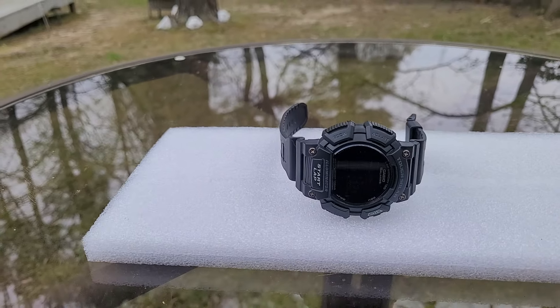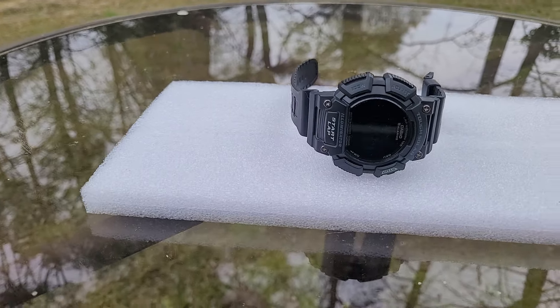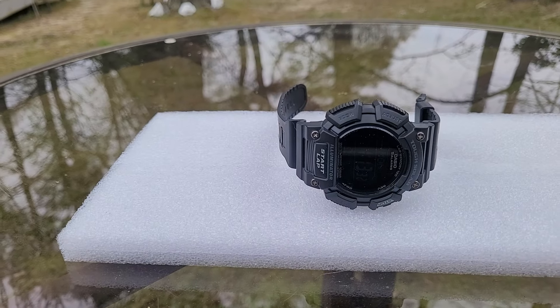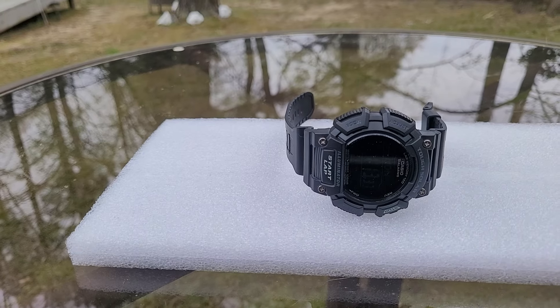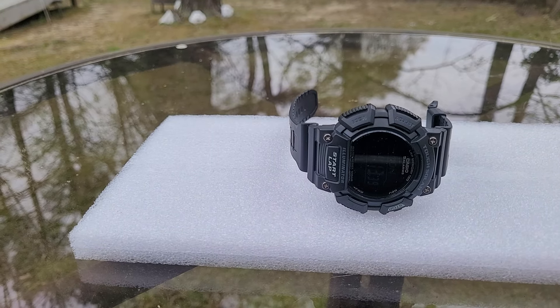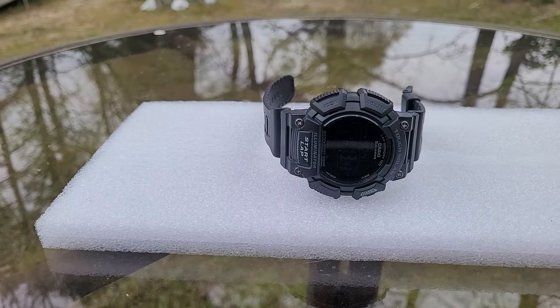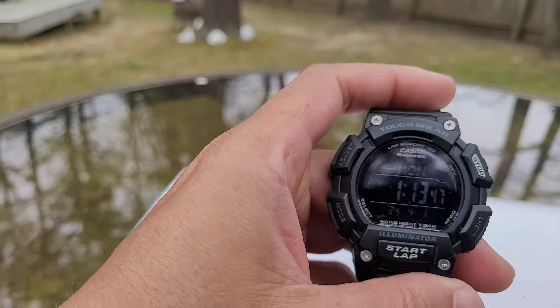Another thing — if you don't want to keep changing out your battery every three years, depending on how you use your backlight or chronograph, a watch like this is great because you can pretty much just set it and forget it. It's durable — you can use this for lifting weights, doing yard work, work around the house. It's very durable.